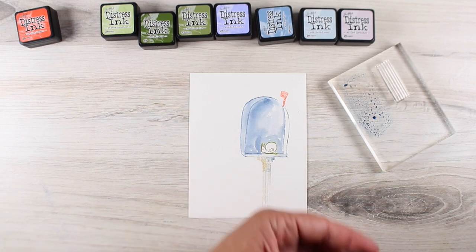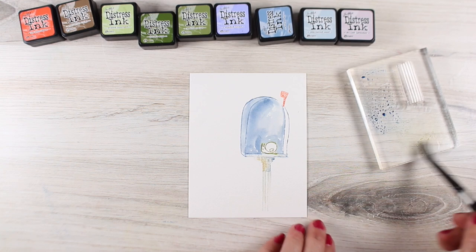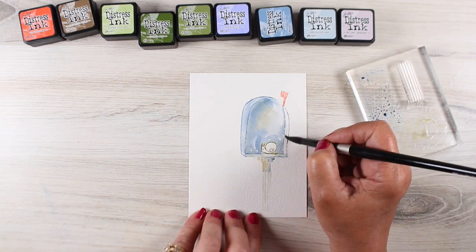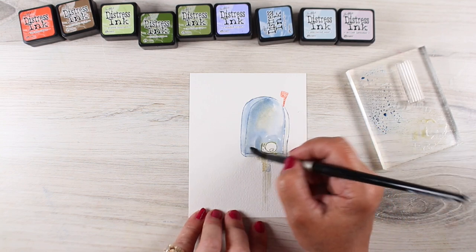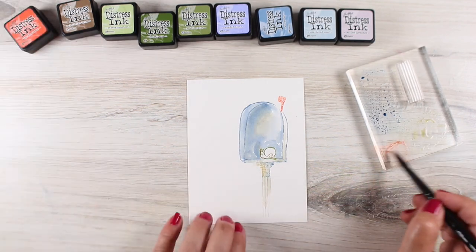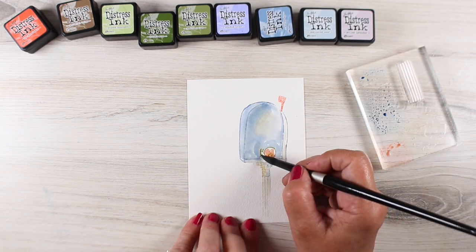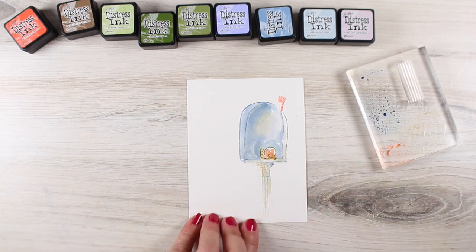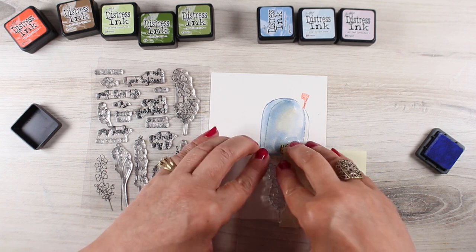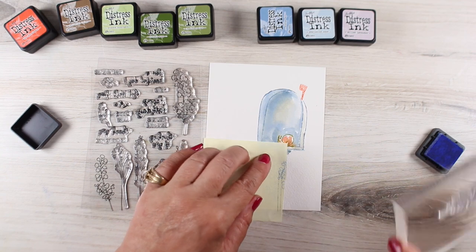This technique you may have seen me do quite a bit with the Art Impressions stamps, because Art Impressions does a lot with little flowers and things — you stamp them with water-based inks and water-based markers and then you can turn them into watercolor in this same kind of way. So I'm going to get the inside of this mailbox all painted up by just using the distress ink on a palette — I'm just putting some onto the block. You can put it onto anything plasticky so that you have a full puddle of ink to pick up with your brush.